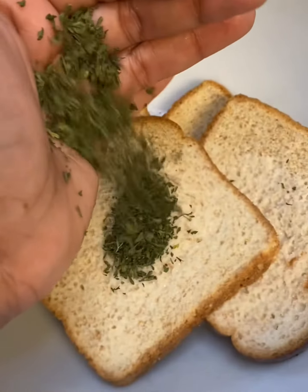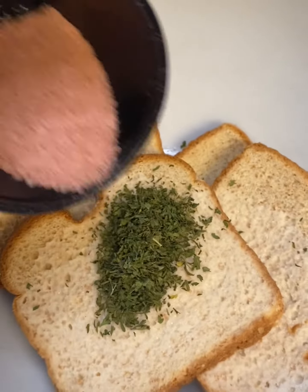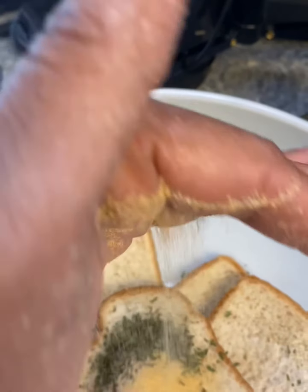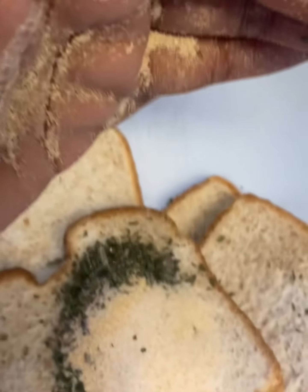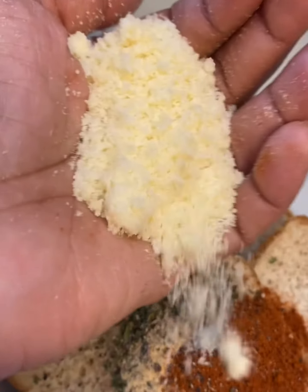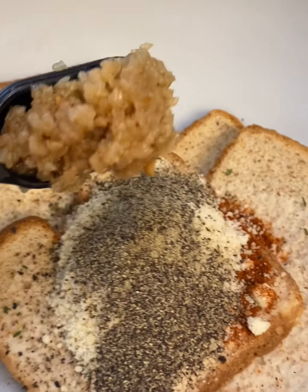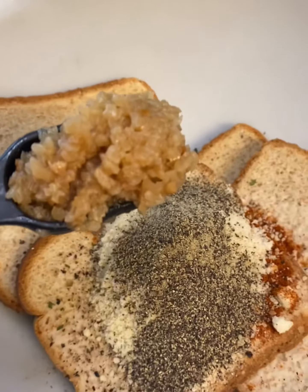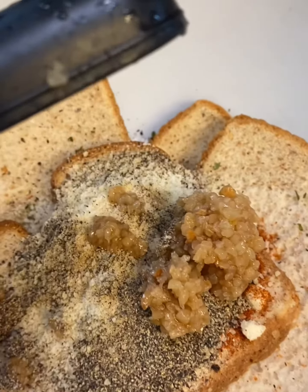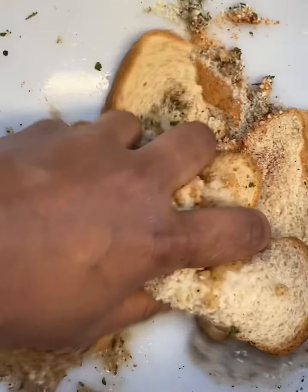I have to admit I did splurge a little bit with this Italian minced garlic. We've got parsley, milk, red wine, sea salt, granulated garlic, granulated onion, smoky paprika, lots of parmesan cheese — as much as your hand can hold — black pepper, and lots and lots of Italian garlic. Fresh chopped garlic is perfect too. Add a little bit of water and mix it well.